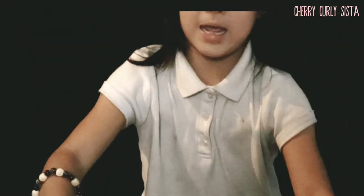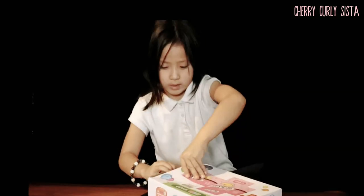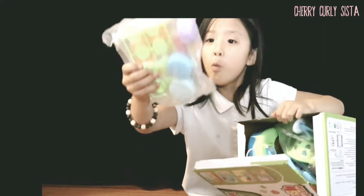So now let's open it. Let's open my bakery. Wow! Well, I got it all open. Let's see. Whoa! This looks like a bakery.